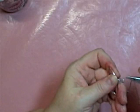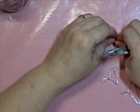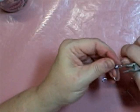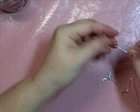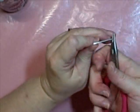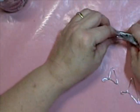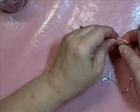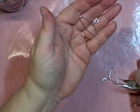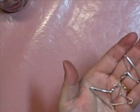Now you could curl this around a pencil or something if you want an exact hook. And that probably could be adjusted a little bit more. Round it out on the edges. So you get the idea — then you play with it until you get it just so.